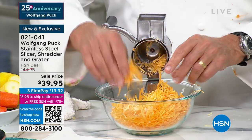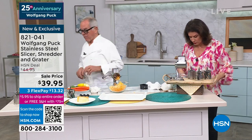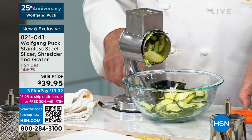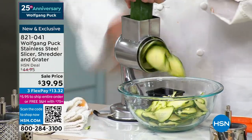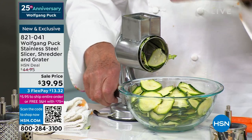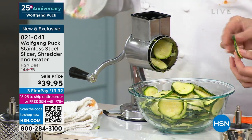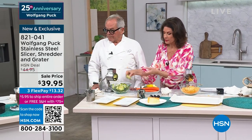You get three of these: you get a slicer, a coarse grater, and a fine grater. You saw the slicer right here — look at those perfect slices. So you want to make a salad or use it for a gratin, that's how you do it. And you have that guard so you don't put your fingers in there. A bowl of zucchini in seconds — perfect for cucumber salad, perfect for scalloped potatoes. Each and every one of them is going to work beautifully.